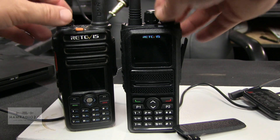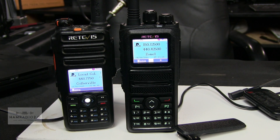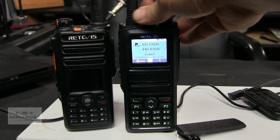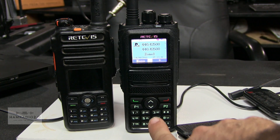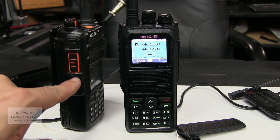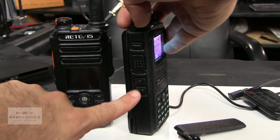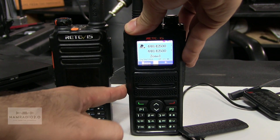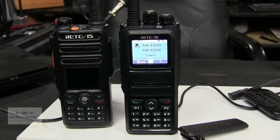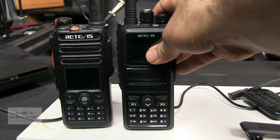So you can see that the screen is very similar. The RT84, the one on the right, has a channel selector knob on the top and no trackball. This one — the RT82 — has the trackball. You can also select channels or zones up and down with the up and down arrows. On the RT84, those side buttons are P1 and P2 type programmable buttons where you can program whatever you want — they're programmable in the CPS.